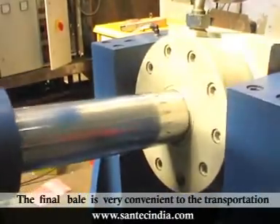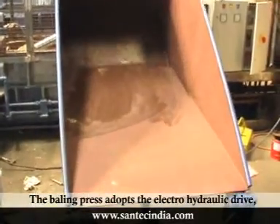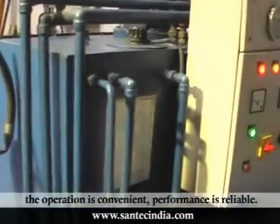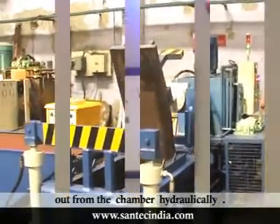The final bale is very convenient for transportation, and recycling becomes economical. The baling press adopts electro-hydraulic drive. It includes manual and automatic control. The operation is convenient and performance is reliable. The baled block can be pushed out from the chamber hydraulically.